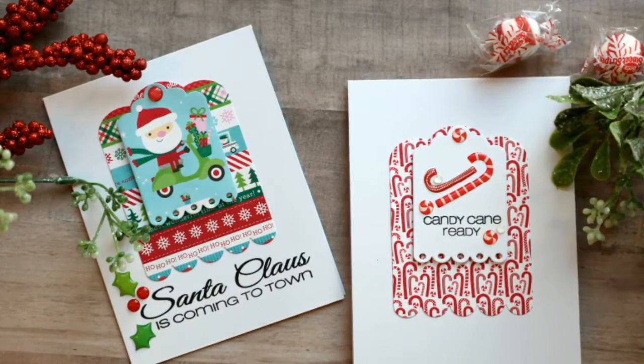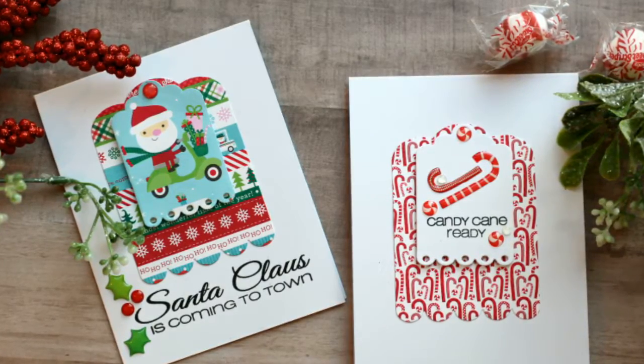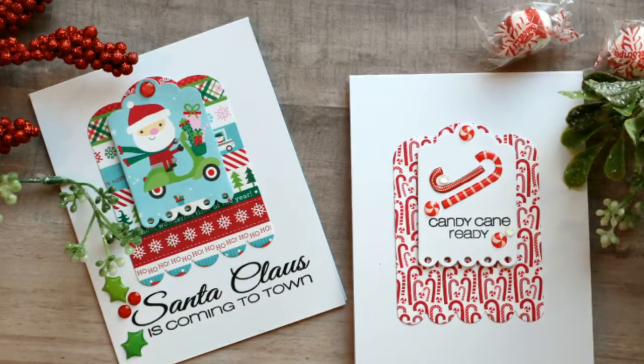So here are our two finished cards — clean and simple. I hope you enjoyed this video and I hope you'll join me again. Have a great day!